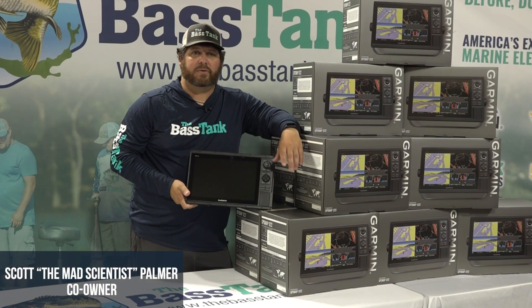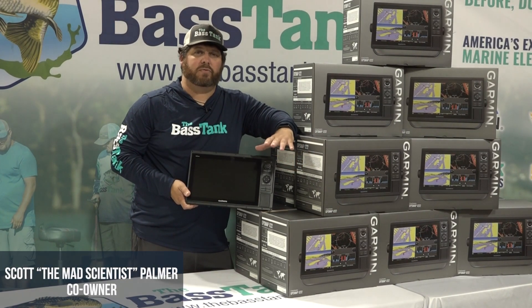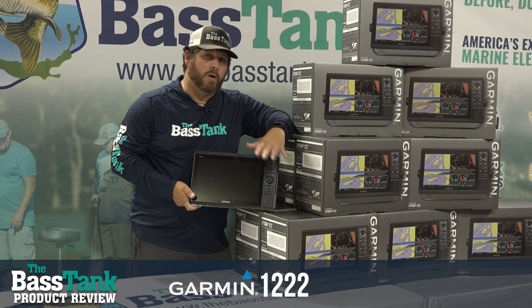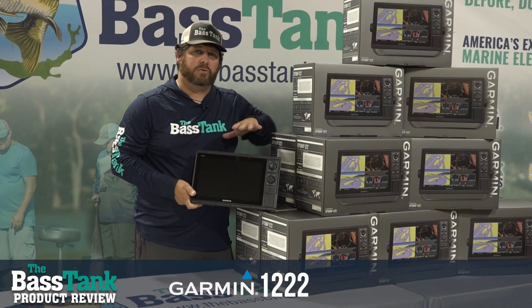Hey guys, Scott with the Bass Tank here. We're going to do a little quick product review of the 1222 from Garmin. This is one of our most popular units. I just want to go over a couple features real quick.